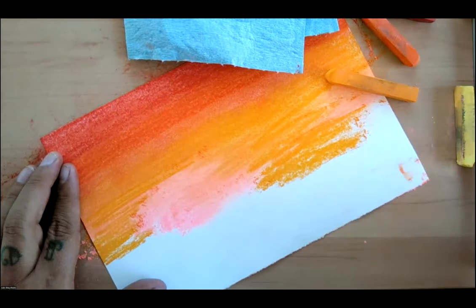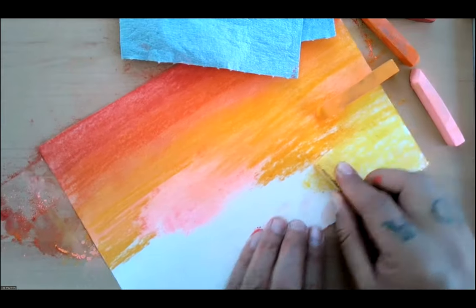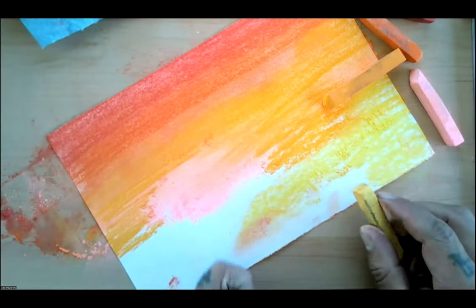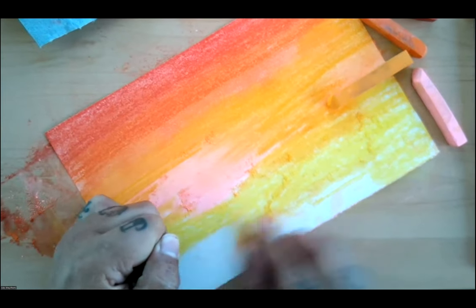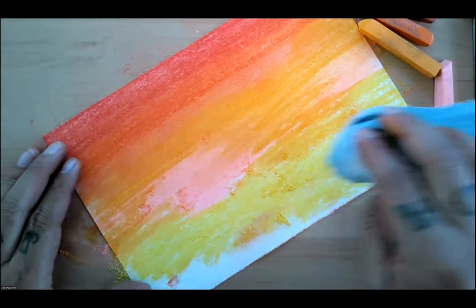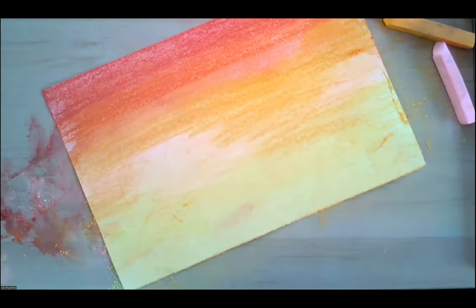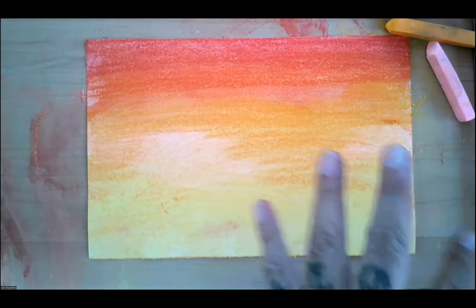Next color I'm going to do is yellow — it's like a really bright yellow. Just be careful where you put your fingers because it can get messy, so try to keep one hand clean. You're just going to keep doing that — keep adding colors until you get the desired gradient effect. The gradient is a blend of colors. You can always do another layer, add more to it. Once you're done, you can add something on top too.